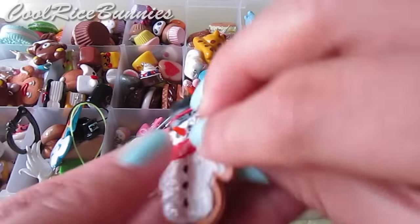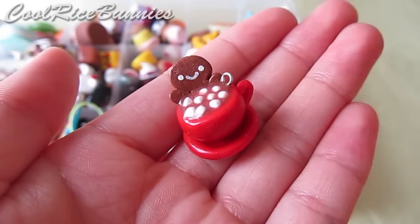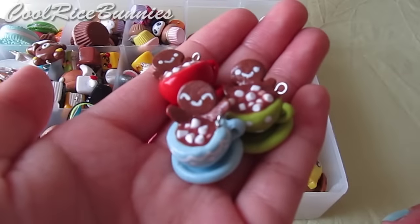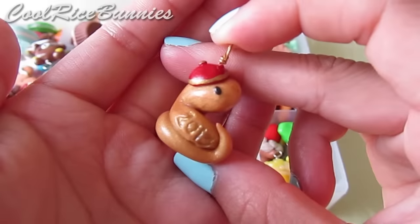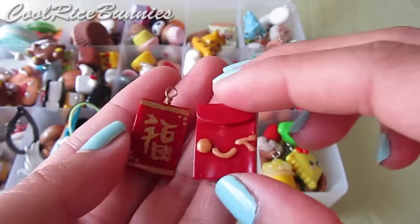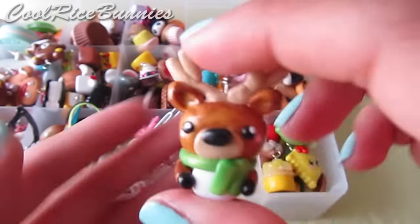Next I have holiday-related charms — a snowman cookie, hot chocolate men in cups (I have three of these and tutorials on them), a Lunar New Year golden snake charm, red lucky envelopes for Chinese or Lunar New Year with faces on the back, some holly, and a reindeer.